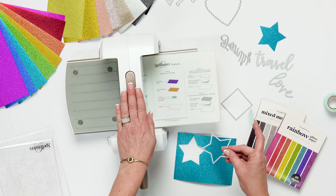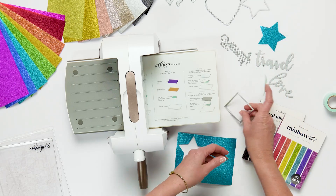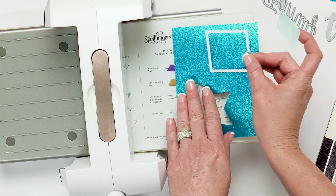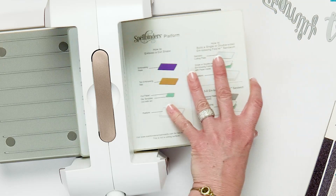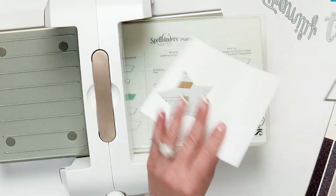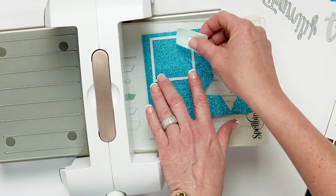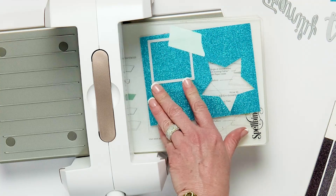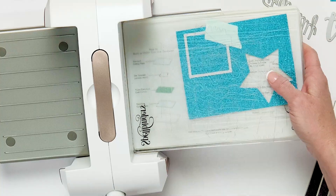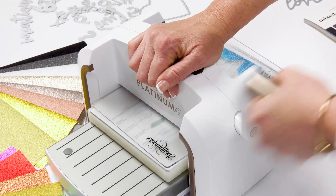Now let's try it on the Spellbinders Platinum 6 machine. I'm going to use my same mint tape — it's reusable. I'll grab this 2x2 square die; I love these dies for pocket pages. I'm going to take my platform for the Spellbinders Platinum 6 that goes on the bottom, then take one of my hard plates, put that down, and again put the film side down and the glitter side up onto my hard plate, using mint tape to adhere it in place.